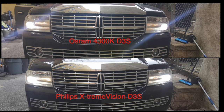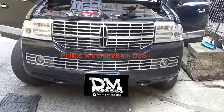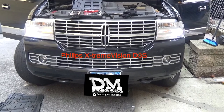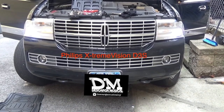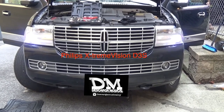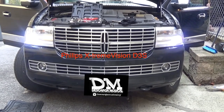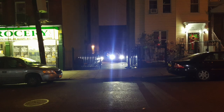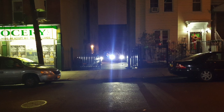As you can see, on top we have the original bulbs that come with the Navigator, and on the bottom we have the Philips Extreme Vision D3S. You can see the difference even during the day — there's definitely more projection. Unfortunately, here in New York City at night I was trying to get a couple of driving shots and it wouldn't do it justice — there's too much light going on. But this is definitely a difference, as you can see here on the left we have the Philips Extreme Vision.